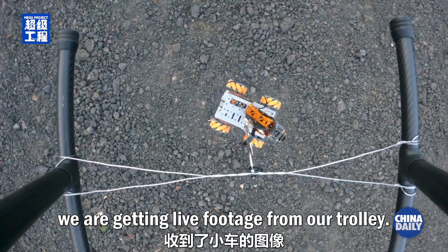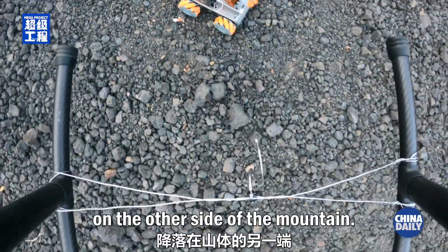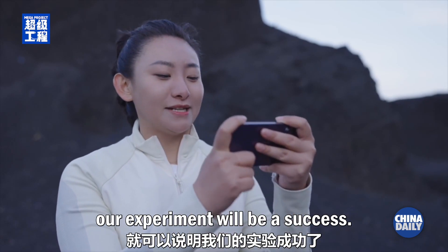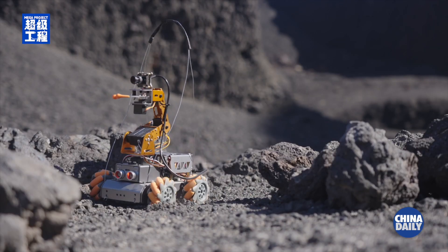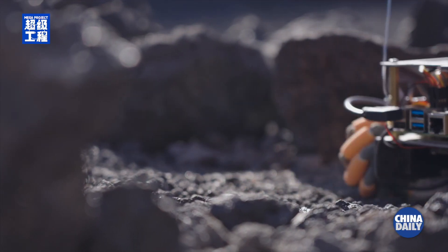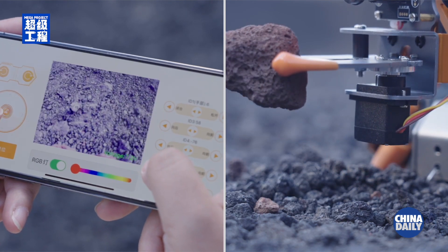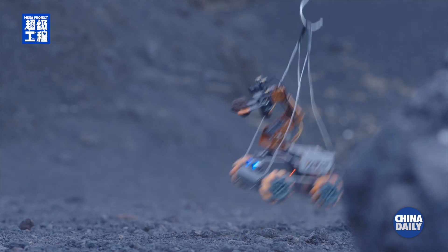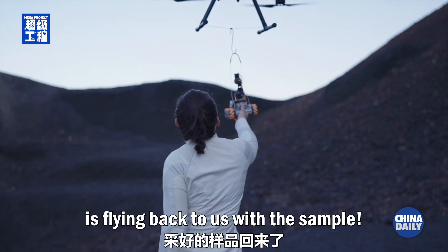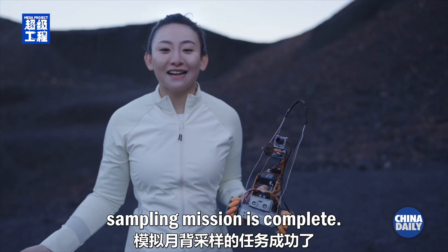Once again, we are getting live footage from our trolley. It has landed on the other side of the mountain. If it can take some sample and fly back to us, our experiment will be a success. Our trolley is now flying back to us with the sample.